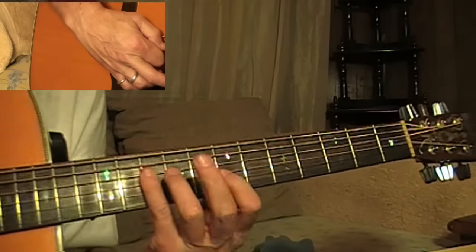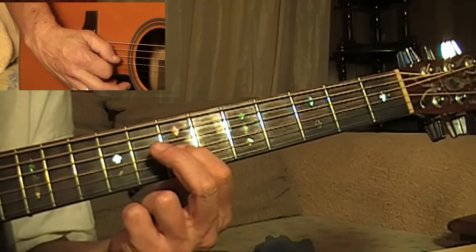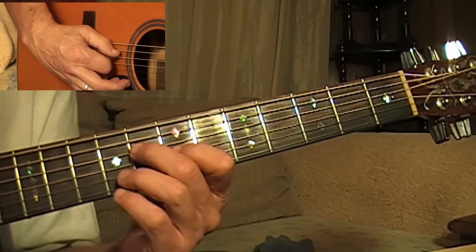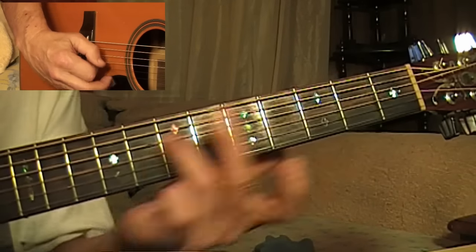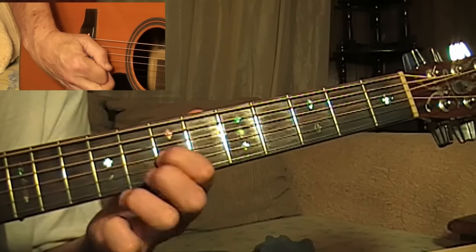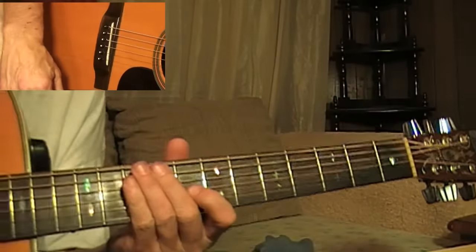You're just barring three and four at the tenth fret. And then coming back here on the third string to the seventh fret. And then fourth string, eighth fret, sliding to the ninth. I assume you know that part. Tony Rice. Tony Rice. Let's go.